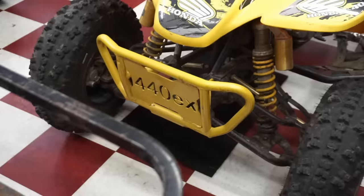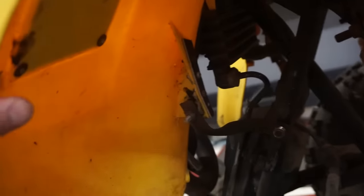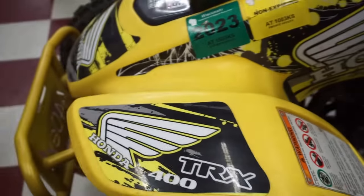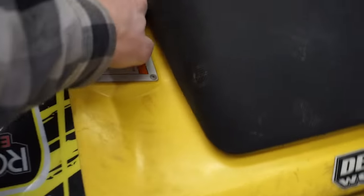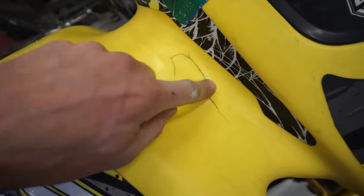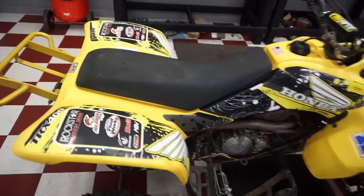A-arms actually look good, so I'm wondering how they bent the steering stem - must have flipped it over. This thing looks pretty beat on. The fenders are held on barely with a piece of metal, and another one isn't even on. But the plastics don't look too bad - no cracking anywhere, except one small crack I just noticed. Honestly the plastics look pretty good.